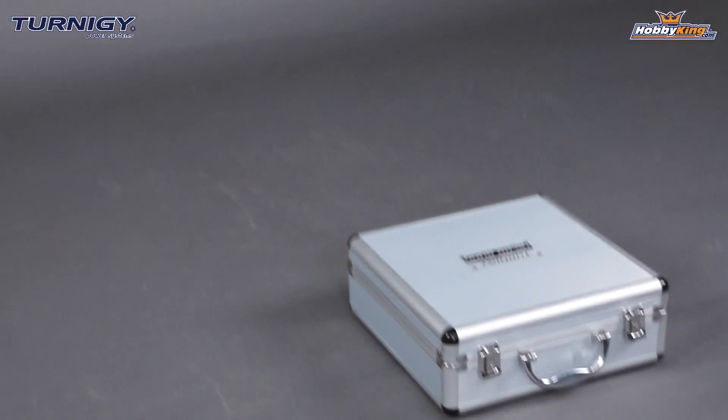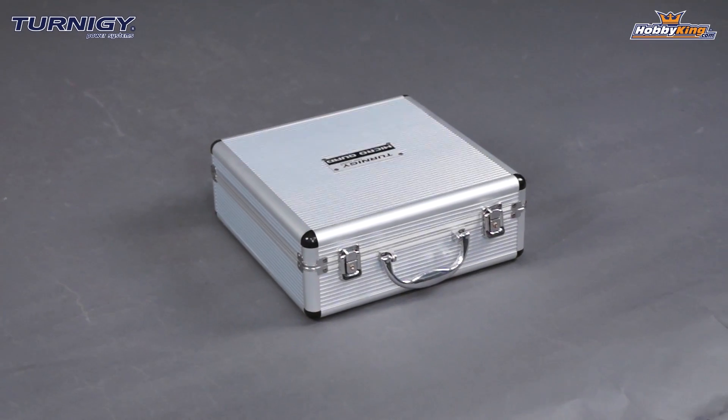Hey guys, Byron here from Hobby King. As you know, I showed you earlier in the daily video the Turnigy Plug and Play Micro Quadcopter. I told you in that video we were going to show you a little bit of flight footage and show you how easy it is to set up and use this quadcopter. So we've got it here and we're going to give you a little demo and show you the basics on how to hook this quad up to your receiver and how to get it in the air.